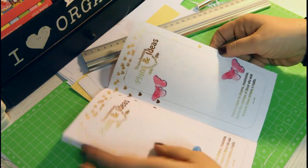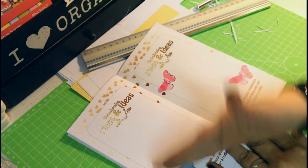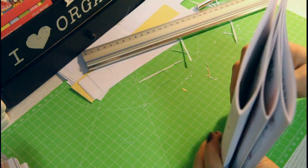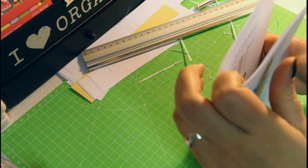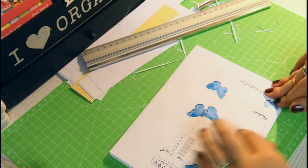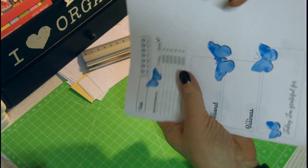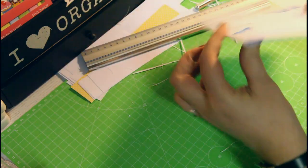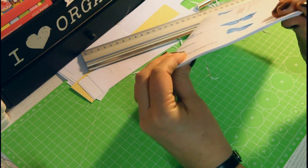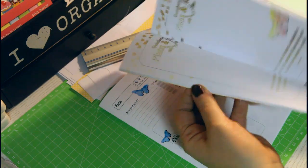I've been asked if it wouldn't be possible to cut the pages before folding them in half. The answer is no — because if you first cut them all and then put them inside each other and fold them over, the inside pages stick out further to the right depending on how many pages you have. That's not what we want. We really want a clean straight line so you can easily flip through the pages — which is why you cut after folding and stacking.